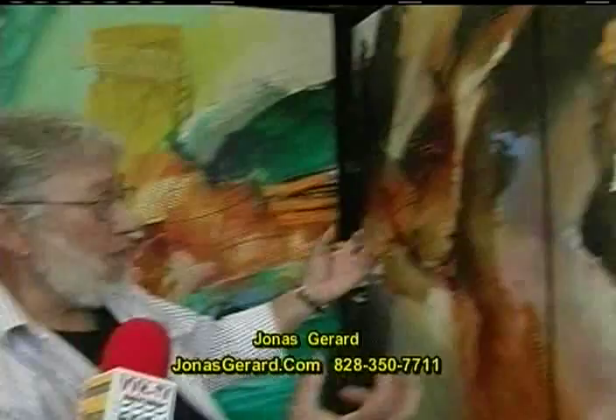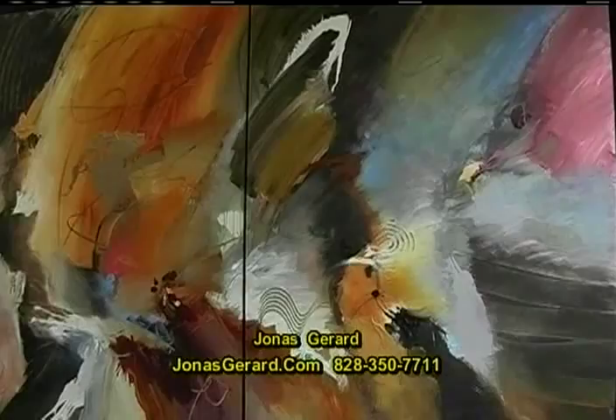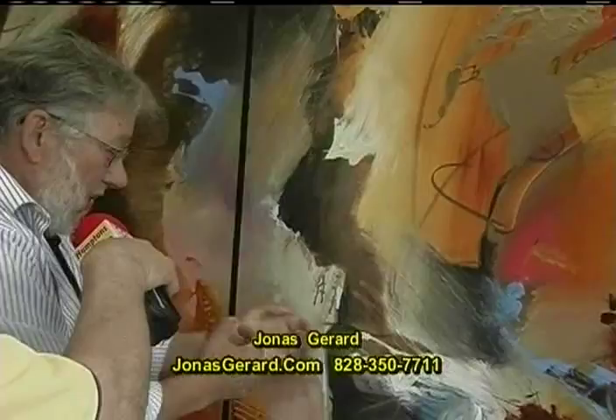Hans Hofmann, who taught here in the Hamptons, talked about push and pull — colors going in, colors going out, colors coming and going. In and out, push, pull. And this is an example of that, all done in the earthy tones.